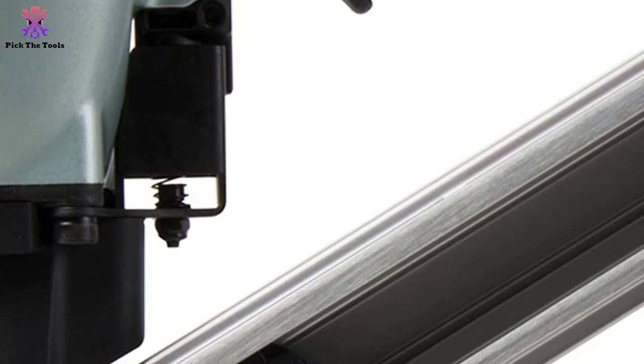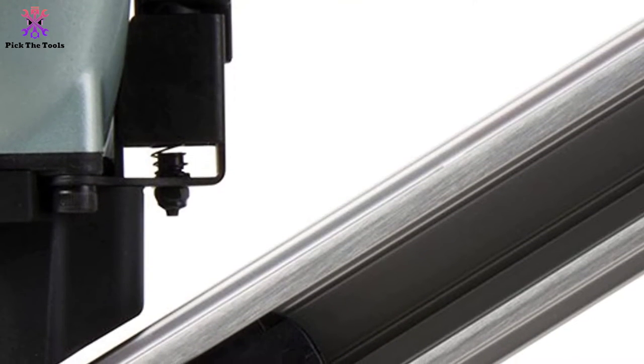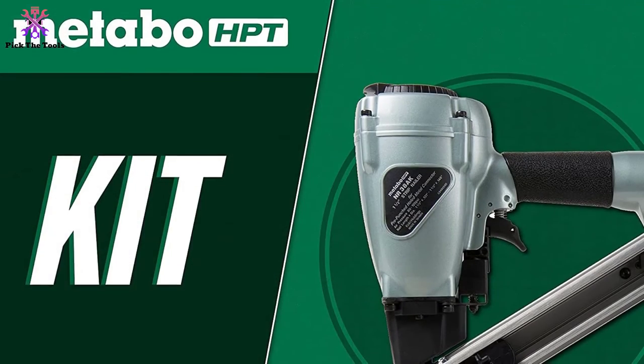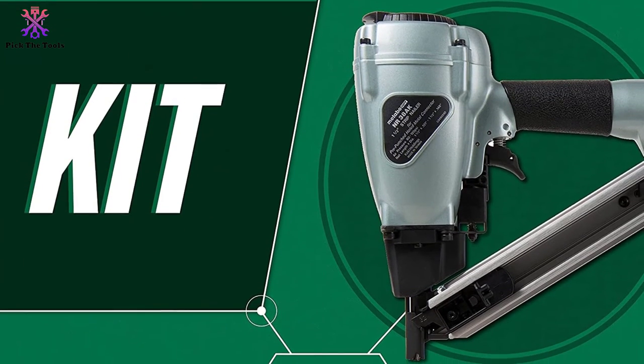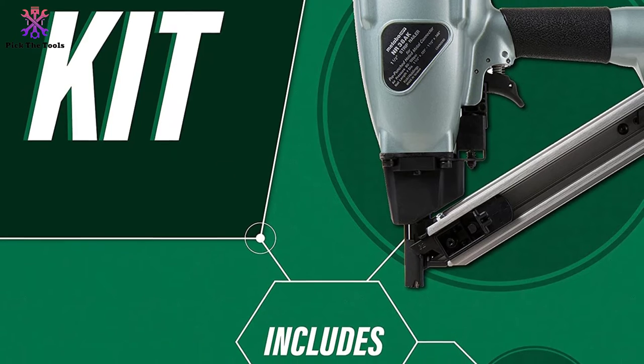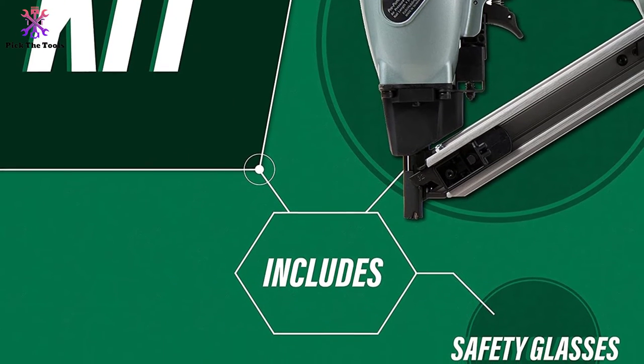It is super light and small, so you can use it in all those corners where you would otherwise use a palm nailer to shoot metal connecting nails. The price is reasonable and the tool is protected by a five-year warranty. It comes with only one stock, but if that is acceptable, this tool is worth your consideration.